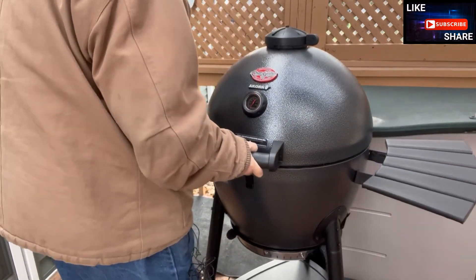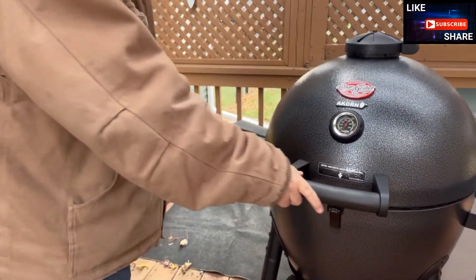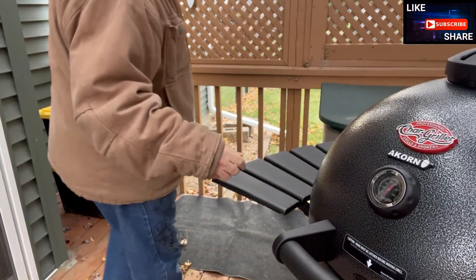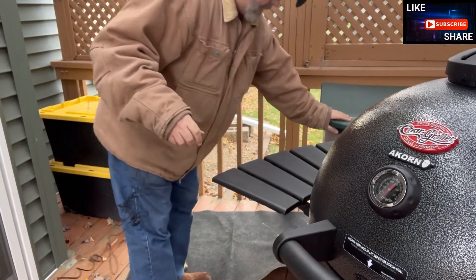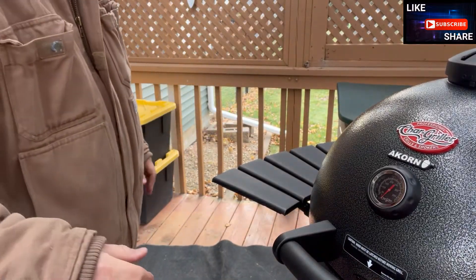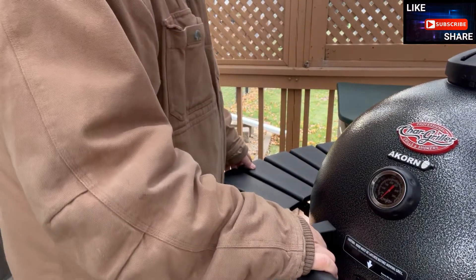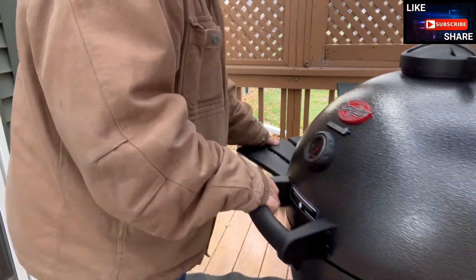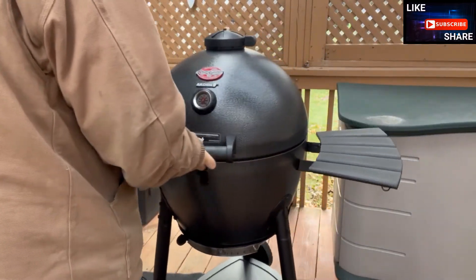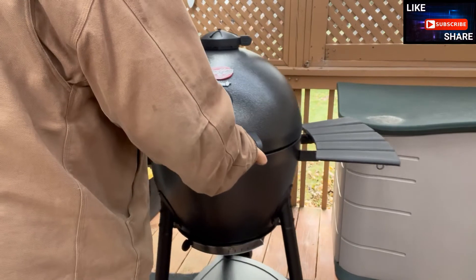Make sure the shelves are secure. One important thing to point out is grill safety. With a wooden deck, you probably want to get a grill mat to have your Acorn on, so that if there are any issues with something dropping off, there's less likelihood of further problems.